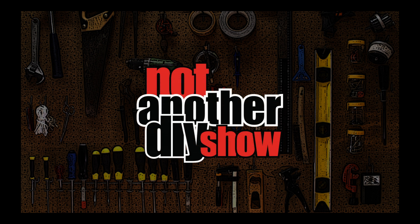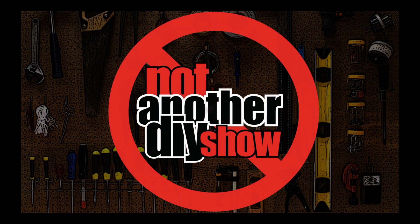Not another DIY show. I'm back. This is Keith, Not Another DIY Show, and I'm still not going to help you fix your stuff.